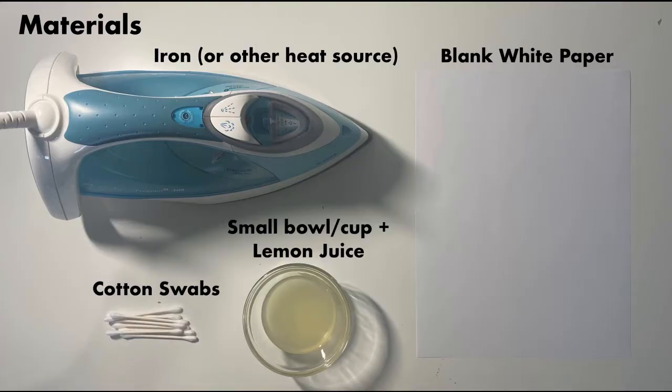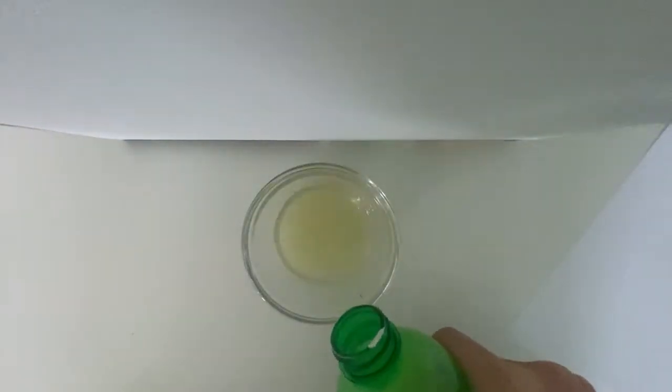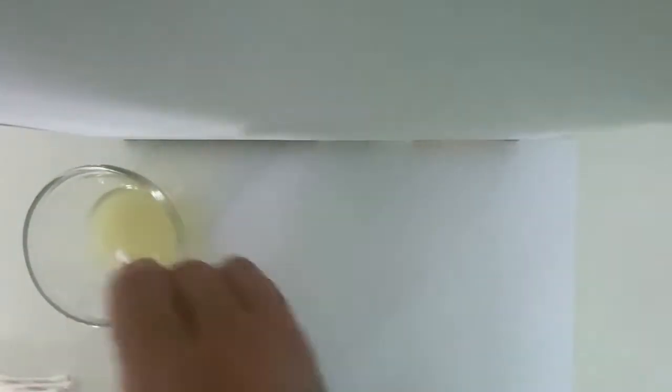These are the materials you will need for method one of this experiment. Pour some lemon juice into a small bowl. Dip a cotton swab into the lemon juice and use it to write a secret message onto the white paper.